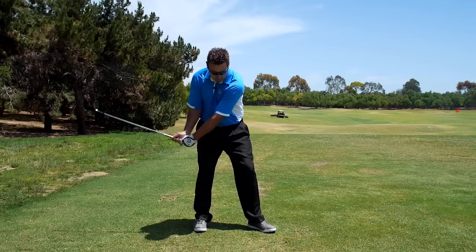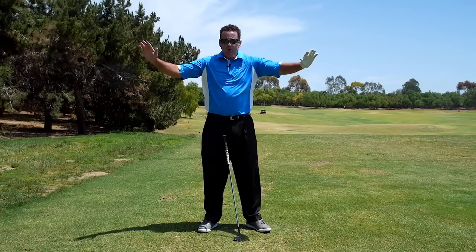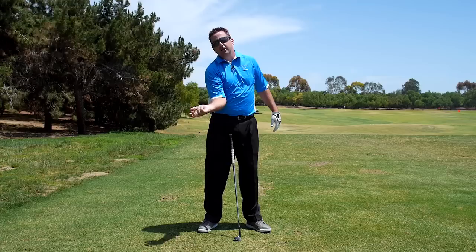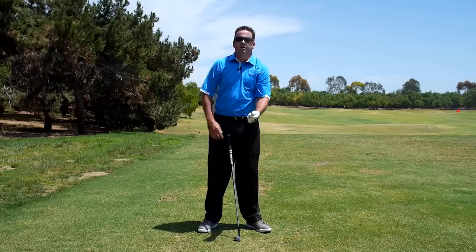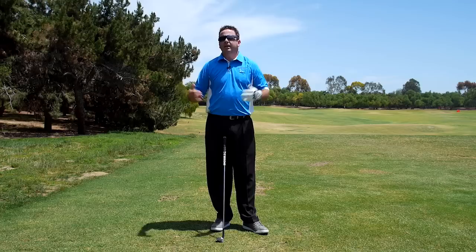The importance of this is your elbows and arms are working this way on the downswing, and if you look at all great impacts, they're like this — look at how close my elbows are. The right arm rotates this way to shallow the shaft and open the clubface; the left arm rotates this way to steepen the shaft and close the clubface.